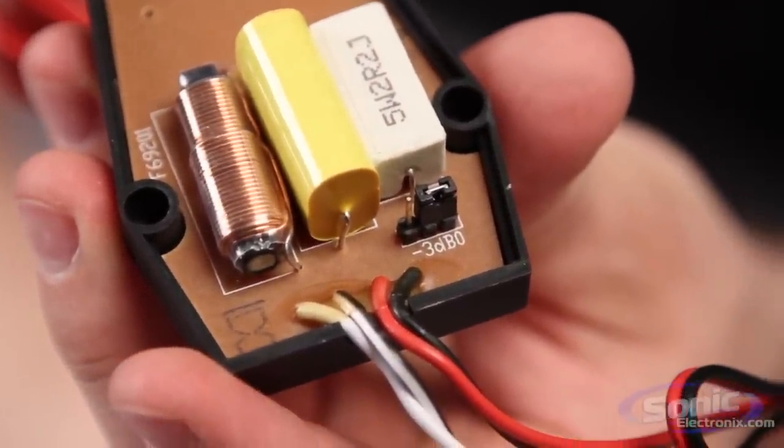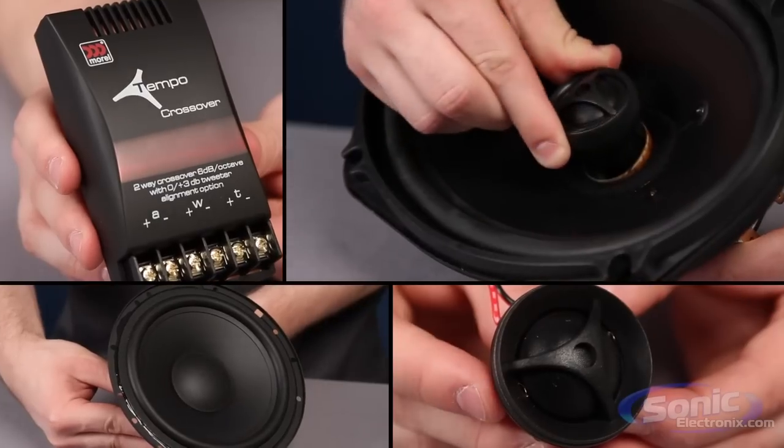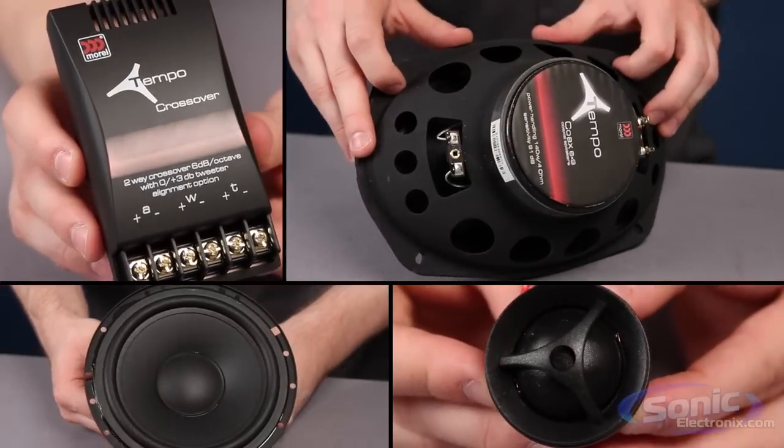The Tempo Series is available in a wide array of applications, from the four-inch coaxials, to the six-inch components, to the larger six by nine drivers. Overall, some say that the Morel Tempo speakers are a best-in-class speaker because of their extreme versatility, high quality, and great price. Order yours today from SonicElectronics.com.